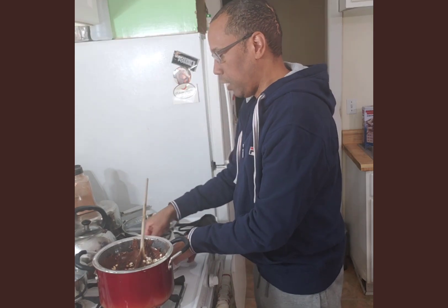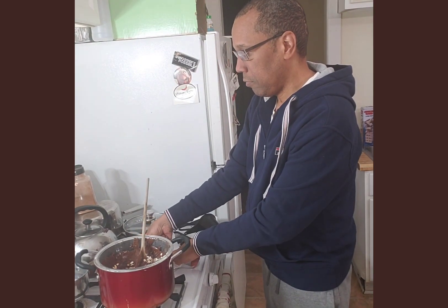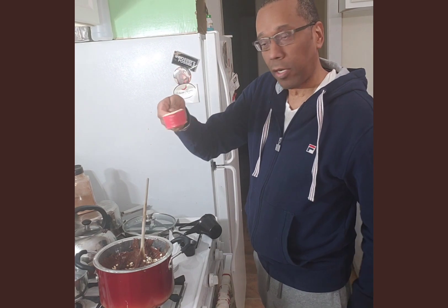I'm thinking that powdered peanut butter would be a good idea, so I have quite a bit — about a cup here of powdered peanut butter.